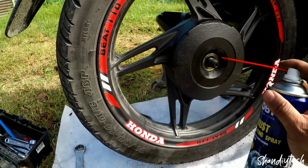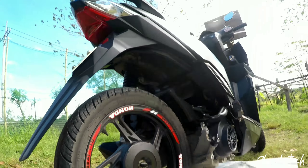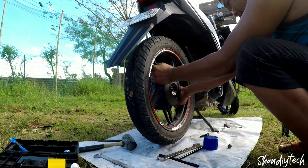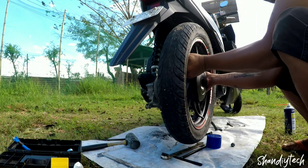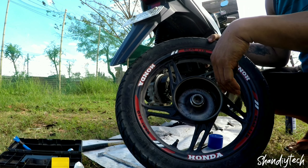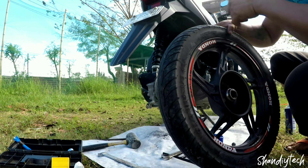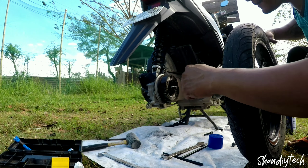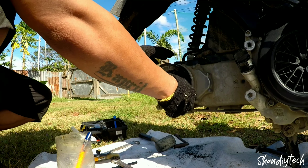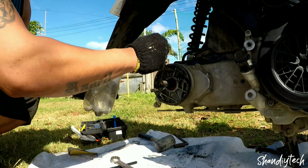I-spray lang ulit natin. Tanggal na itis. Mga pare ko, tanggal na natin yung rear mags. And dilisin lang natin ito ng konti. Inisin lang natin yung brake pads. Mga pare ko, tanggalin lang natin yung brake pad para malinis, maganda.